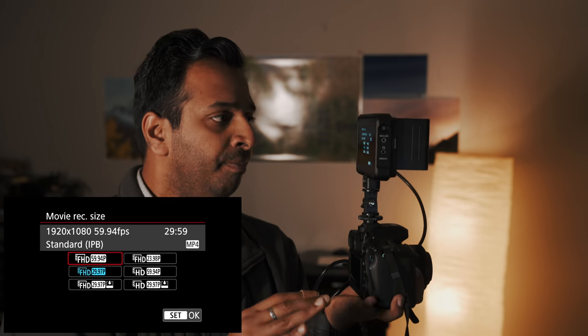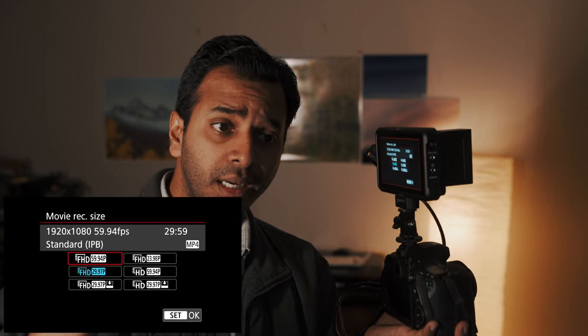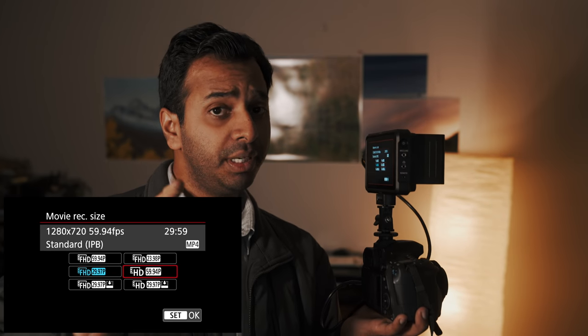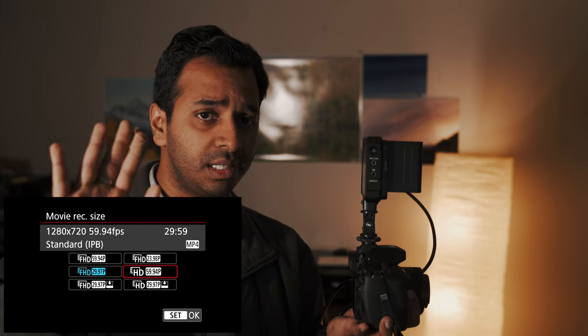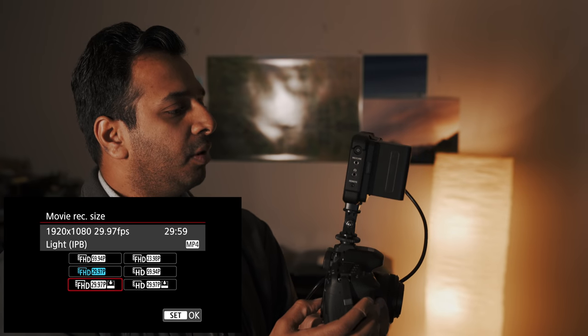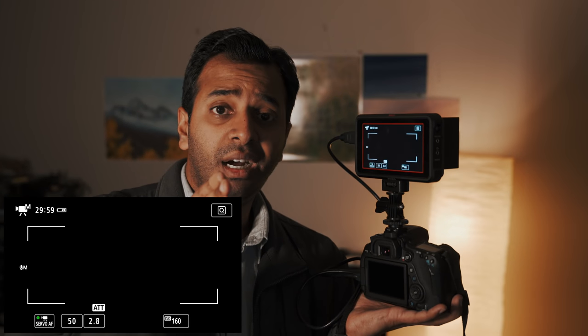If you set full HD, you can also set slow motion at 60fps. If you set slow motion, you can set 30fps. You can set the full HD resolution. If you set the camera to normal speed, you can set 24fps.